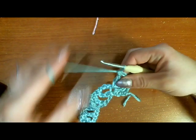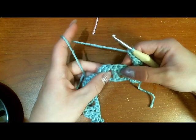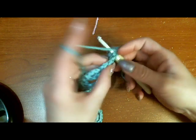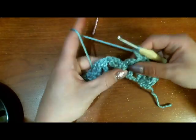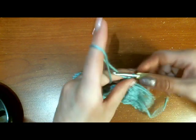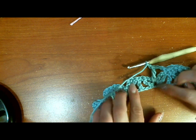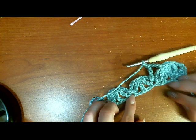Chain two and we're going to triple crochet right into the center of our butterfly — into where we put all the other stitches. Chain two and we're going to single crochet into the top of that triple crochet that we did. Chain two and triple crochet into the middle of your butterfly again. We're going to continue that all the way across: single crochet into the triple crochets from the previous row and triple crochet into your butterflies from the previous row.